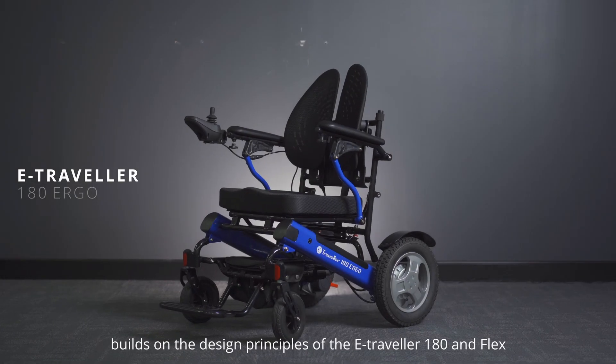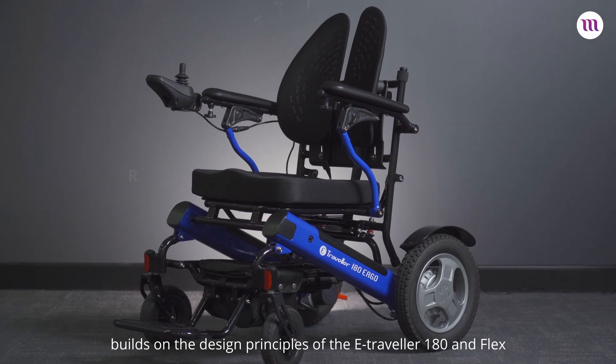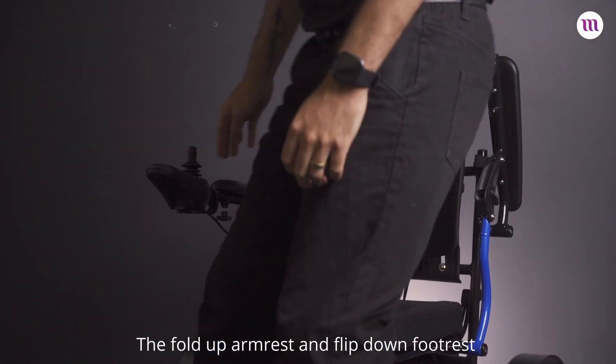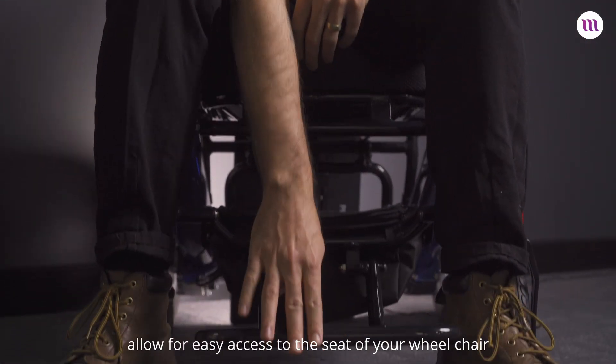The e-Traveller 180 Ergo builds on the design principles of the e-Traveller 180 and Flex. The fold-up armrest and flip-down footrest allow for easy access to the seat of your wheelchair.